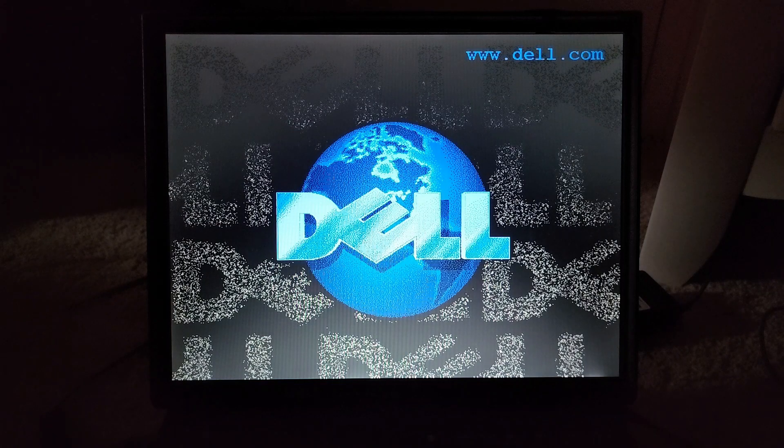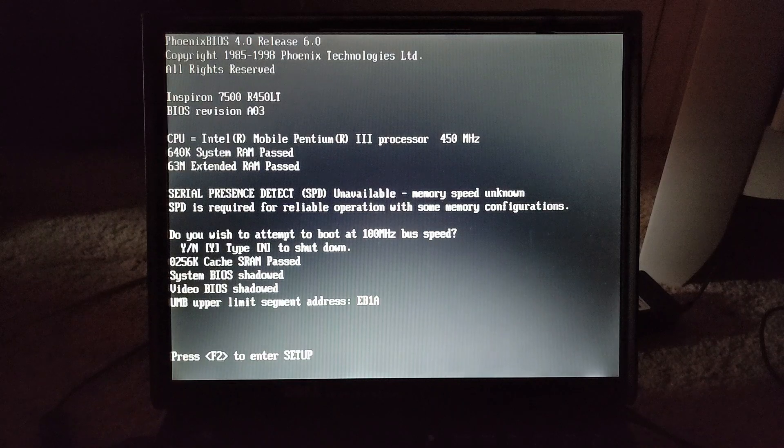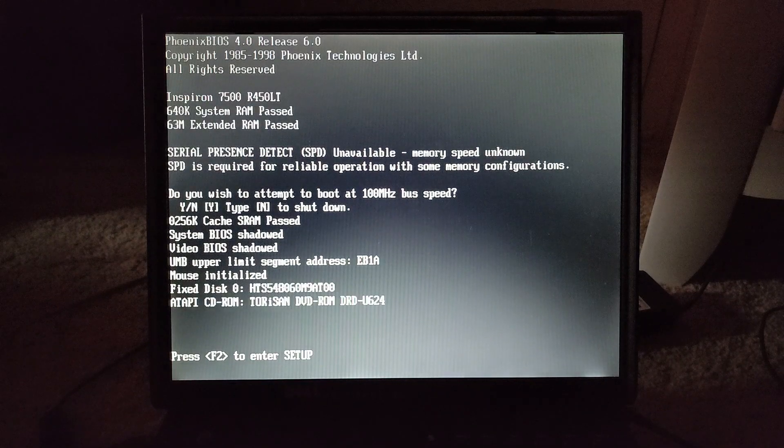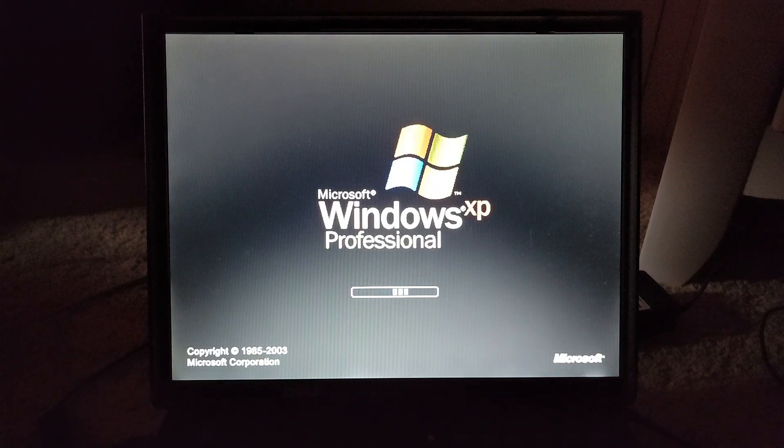So I went ahead and installed the previous version — I can't remember which version it was — but basically I installed the first version of Longhorn on here, so we don't have to worry about waiting. Unfortunately it doesn't run very well, which sucks. I will be switching over to the other laptop as soon as I get the proper drivers and everything.